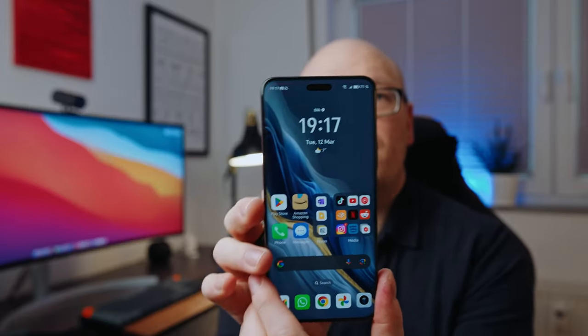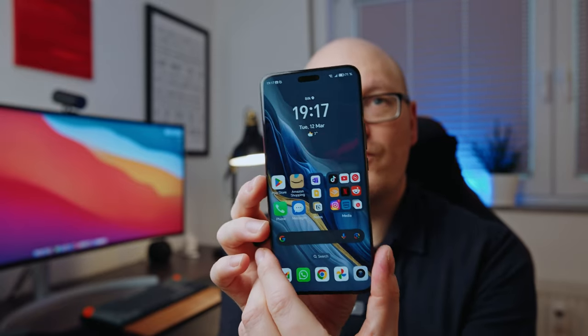Coming to the display, I think it's perfectly fine — really a great display. Some reviewers were saying it's not the highest pixel density; it just has 453 ppi, but I think it's more than enough. It's very sharp. It doesn't have about 500 ppi like the Galaxy S24 Ultra, but honestly you don't notice it. It's very bright and I love the colors of the display.